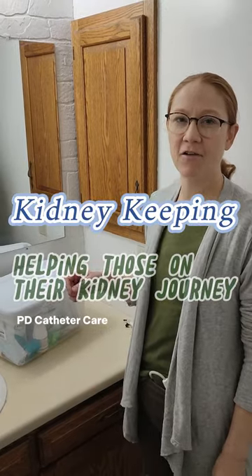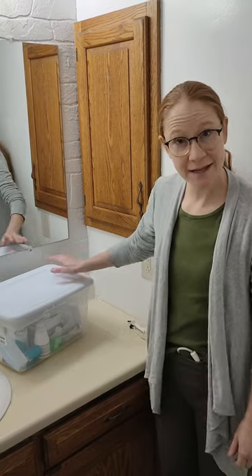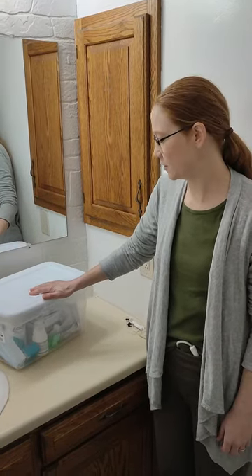Hello, I'm gonna show how I take care of my PD catheter. I store all the supplies here in this tub in the bathroom. This is just how I organize — you don't have to do it that way.